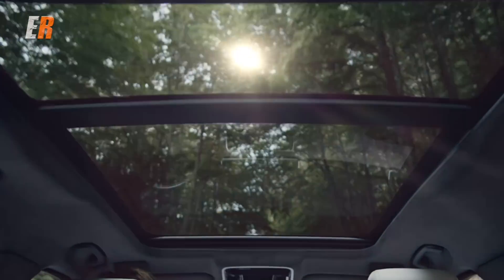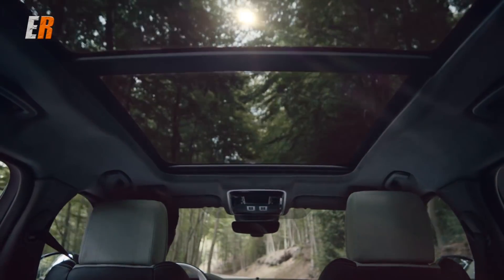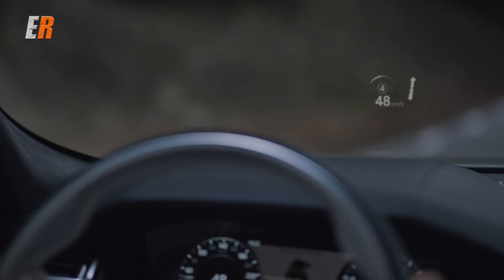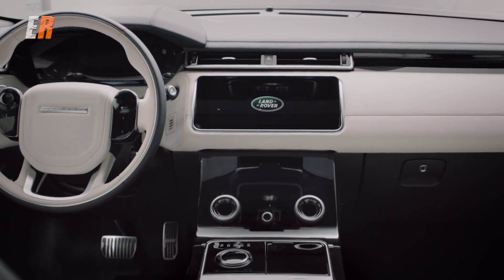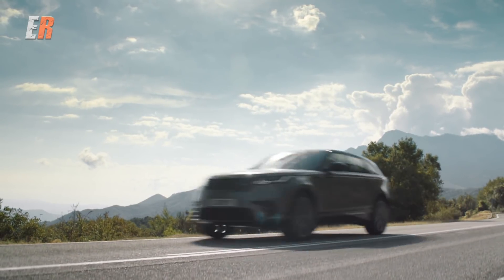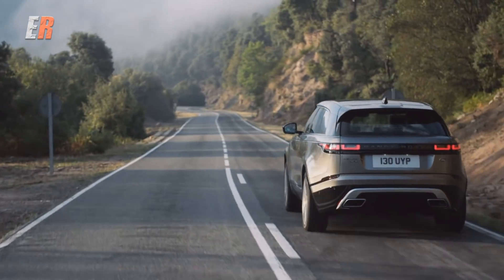As I mentioned earlier, this Velar is the R-Dynamic model, so it's really loaded up. It has a heated windshield, a heads-up display, massaging seats, and a whole host of other driving aids. The standard Velar comes with a lot of driving aids as well, like autonomous braking, adaptive radar cruise control, lane departure warning, and of course a backup camera and parking sensors.